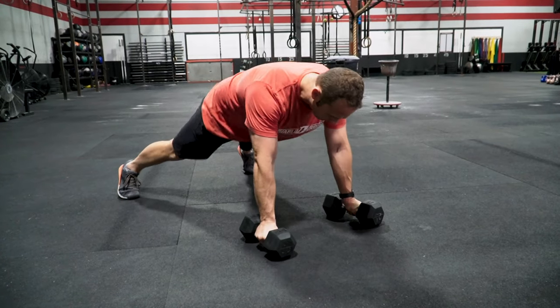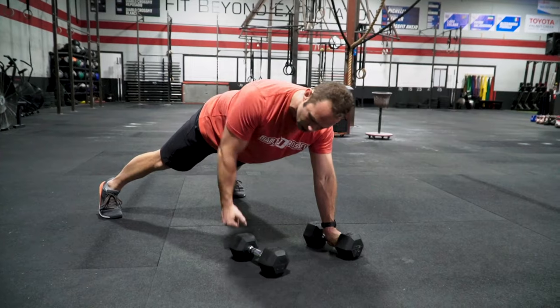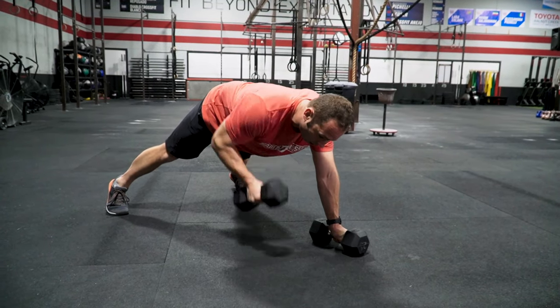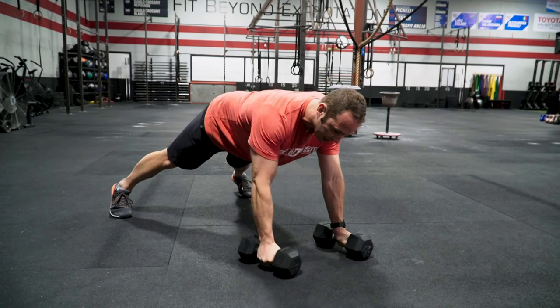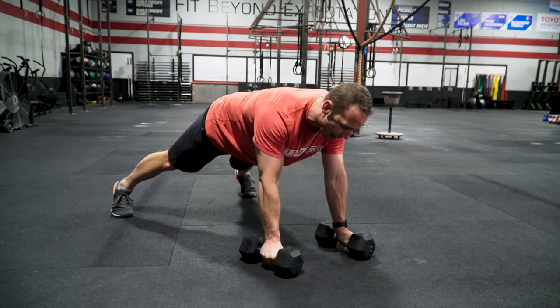We're going to start off by pulling the dumbbell to the side of the hip, working on retracting the shoulder. We want to not think about pulling it to the arm or to the shoulder, but more so to the back or to the lower hip, so we can isolate a little bit more of our lat, our rhomboids, and our mid-back.